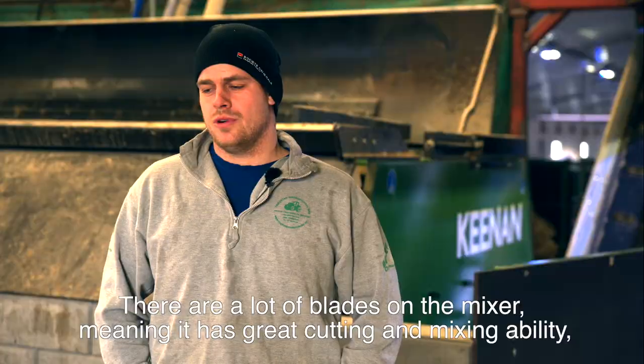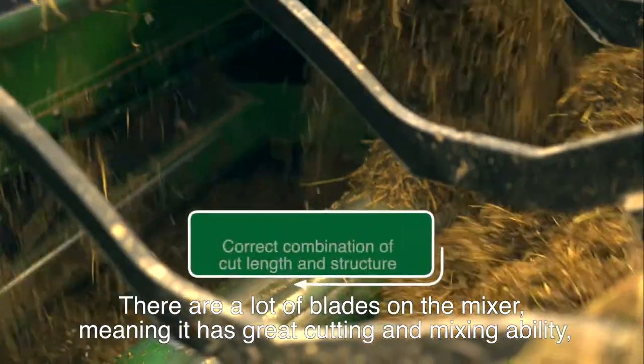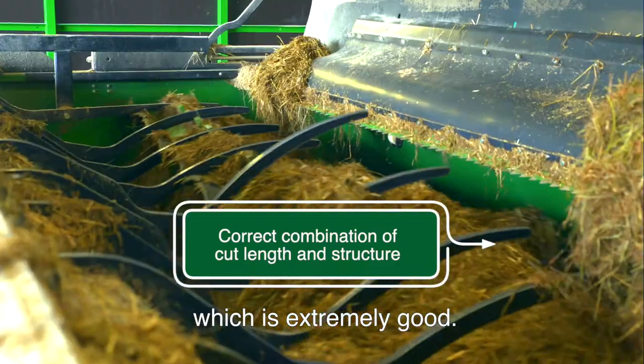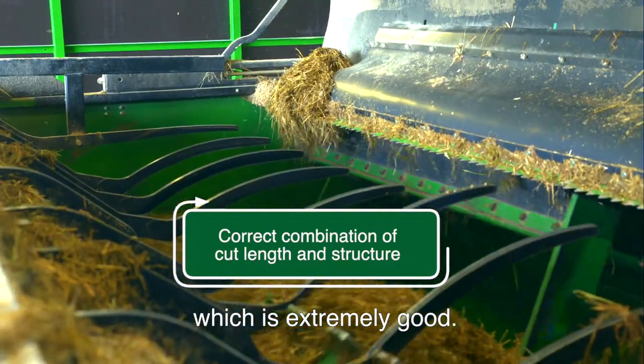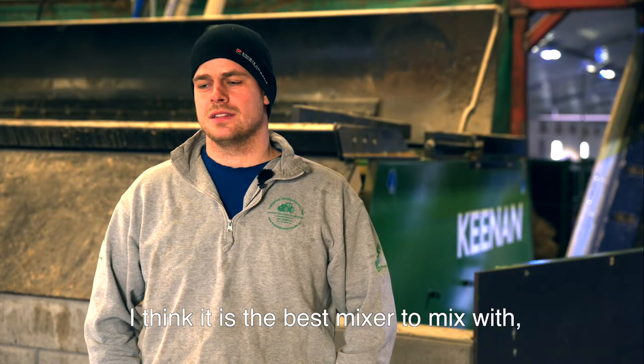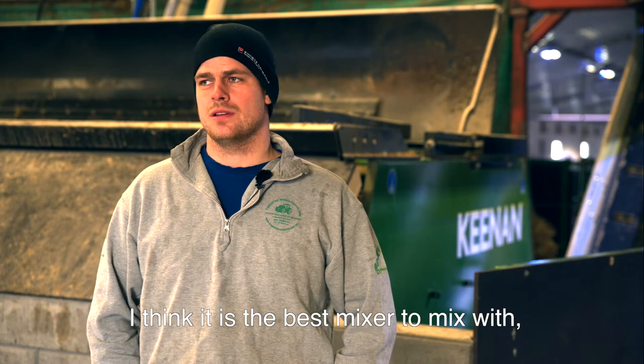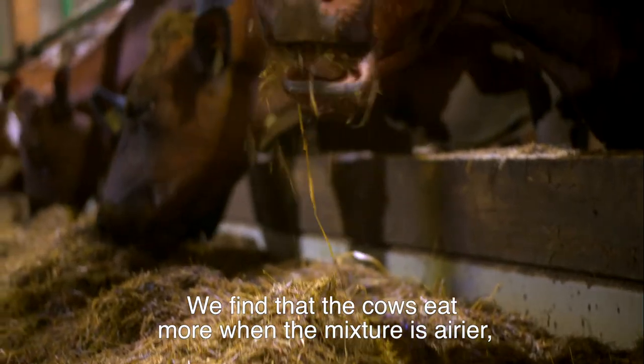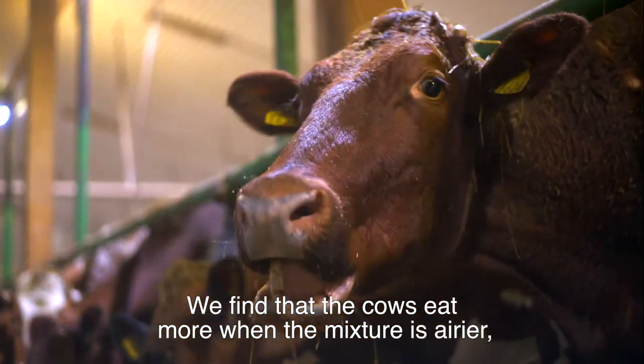There are many knives on the mixer, so it has a very good cutting ability. The mixing ability is very good. It's the best mixer to blend the forebrett, regardless of how much is in the mixer. We experience that the mixer performs better when the mix is luftig (airy).